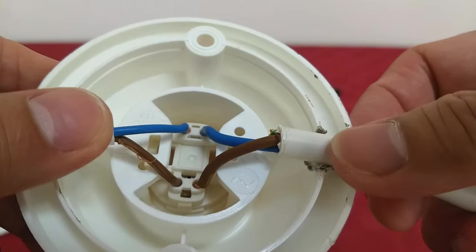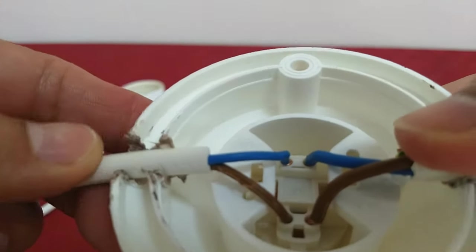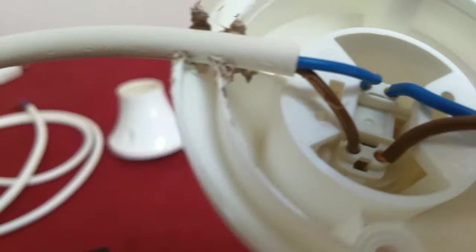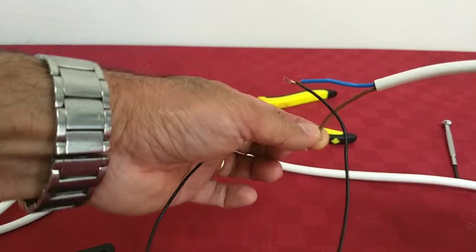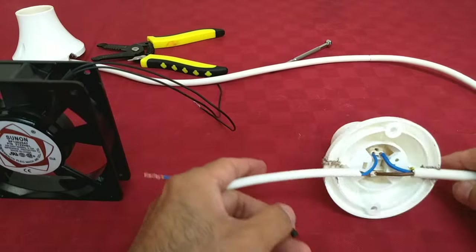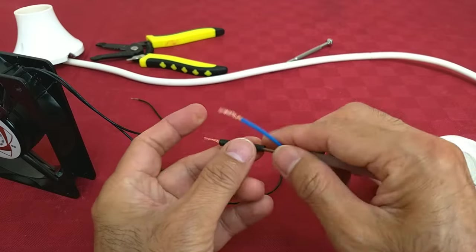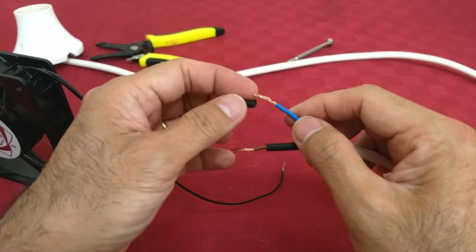That's how the socket works — if you add more, it's the same. Even for the fan. As long as it's 220 volts, that's the connection. Now we'll connect our 12-volt fan. I used heat shrink tubing here. So if you don't want to use electrical tape, this is an option — just apply heat. It's easier if you have trouble wrapping electrical tape.